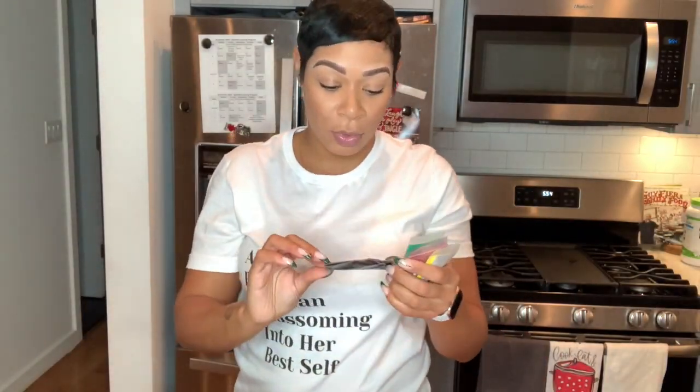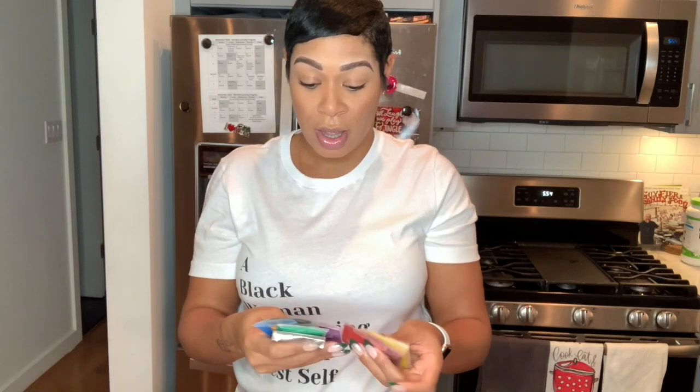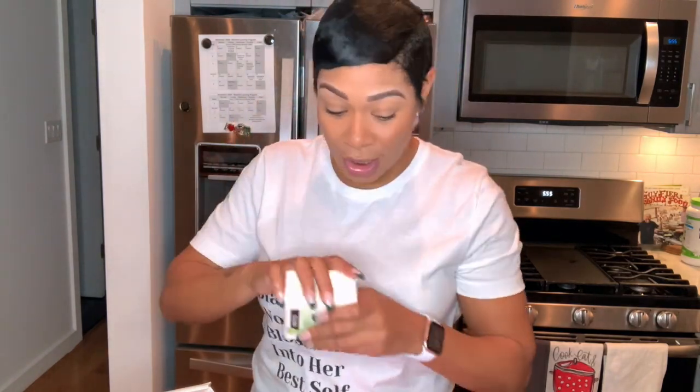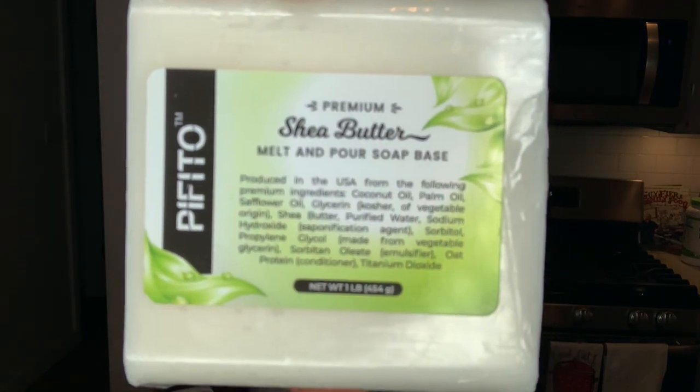We are probably going to choose the purple one since we're going to be making lavender soap. Let's get into it — I'm going to do my first DIY, so bear with me. It's probably not going to come out perfect, but I'm learning, and there are going to be plenty more of these once I get this down. We're going to be using the shea butter base, my lavender buds, and some lavender essential oils. Let's see what this soap comes out looking like.